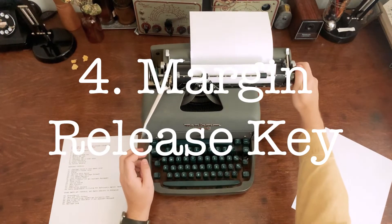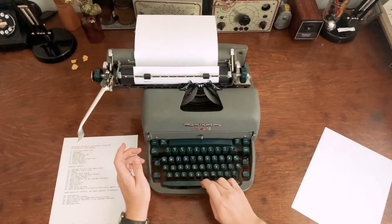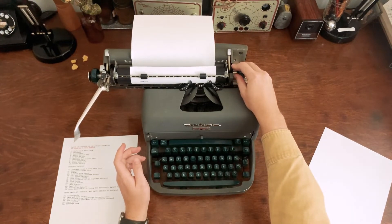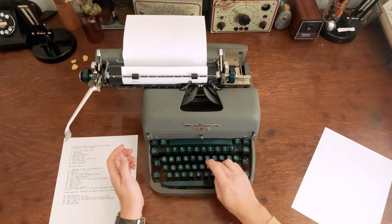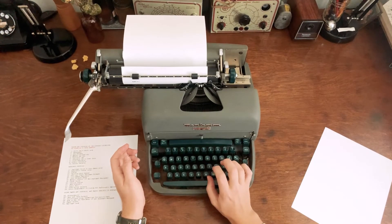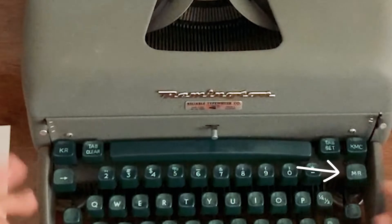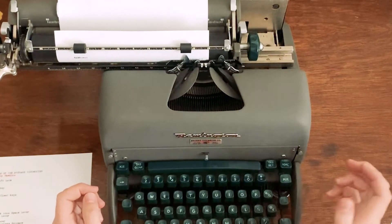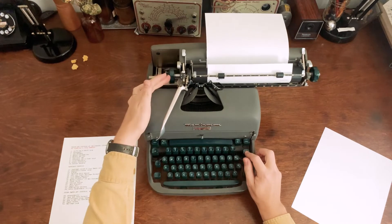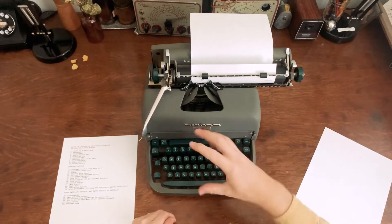The margin release key: on a typewriter you start at the left margin and make your way across. It will ding about five or six spaces from the very end, and if you keep typing you'll hit the end and it won't let you type anymore. When you hear the ding, you need to either end the word or hyphenate it. But if you just can't, hit the MR margin release key and it'll let you keep typing. It actually works on the other side too if you want to type early.